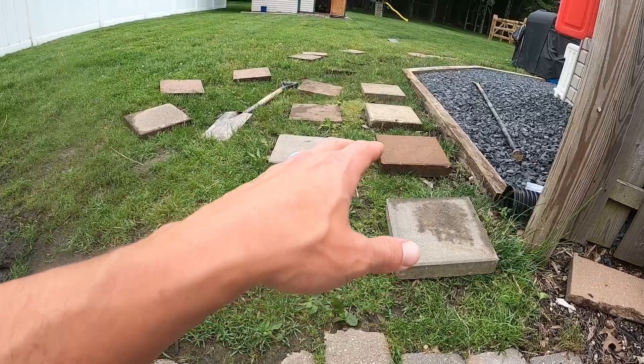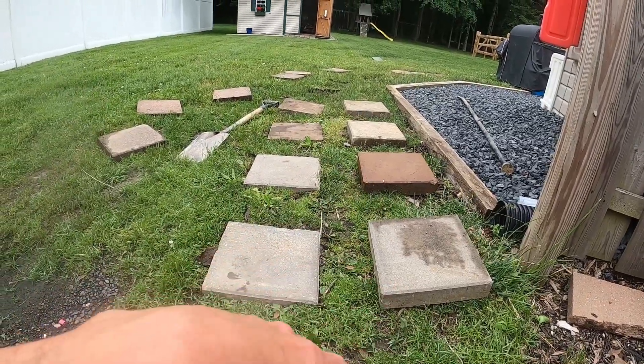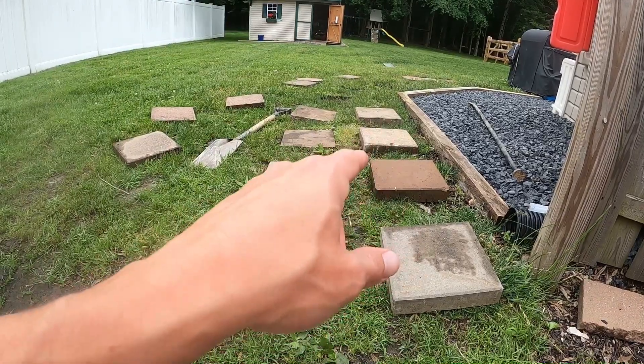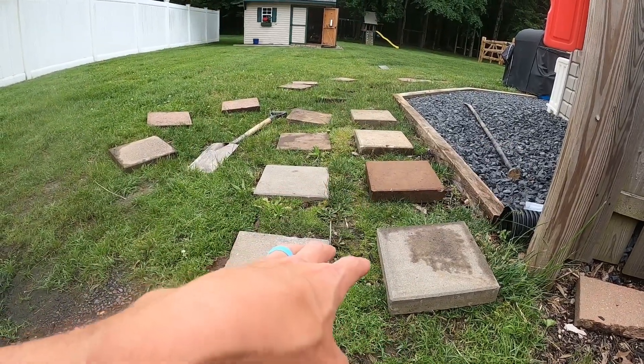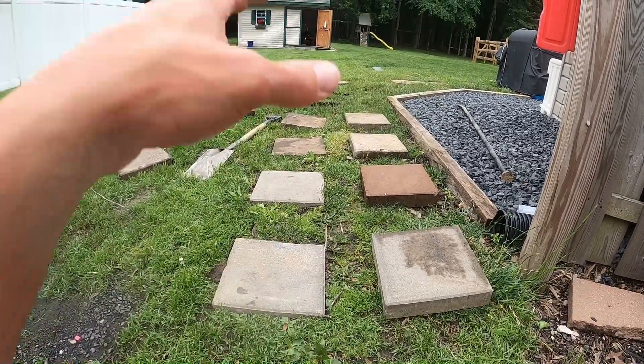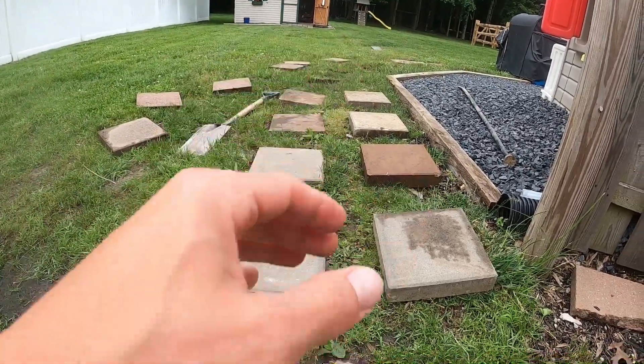First thing I did was lay them out exactly where I want them. I'm going to show you the easiest way to cut around these so you have barely any mess and you can embed them into the grass and go as long as you need, really quick.